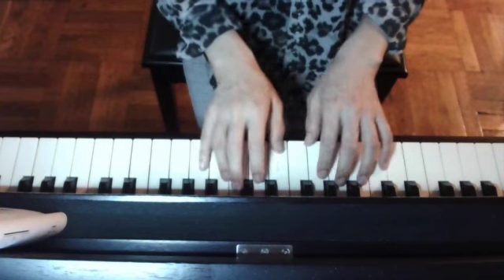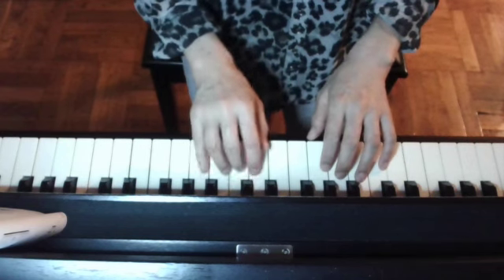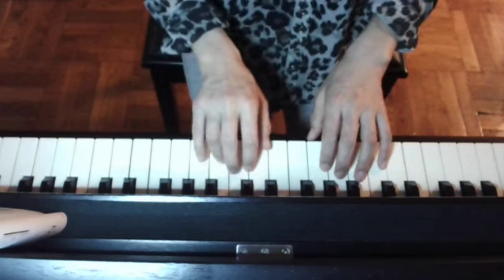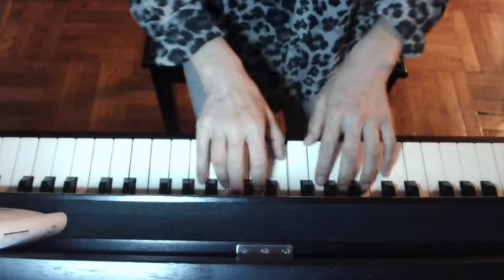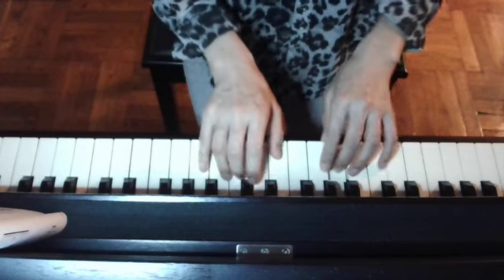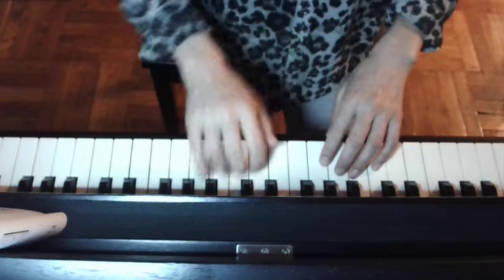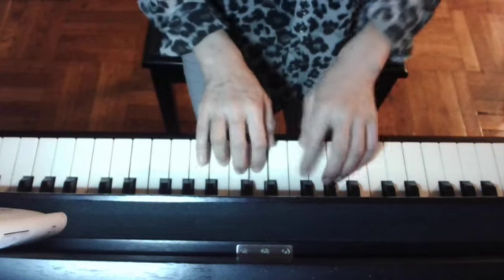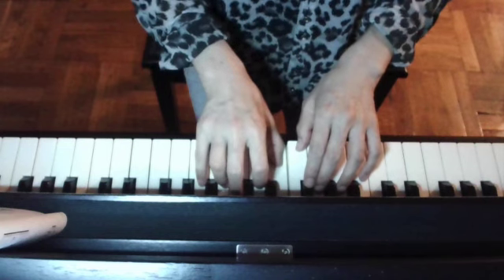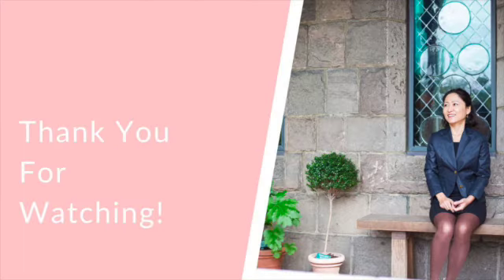Now play on the keyboard. 3, 2, 3, 3, 2, 1, 1, 2, 1, 1, 1, 1. How was it? Keep practicing with a quiet finger.